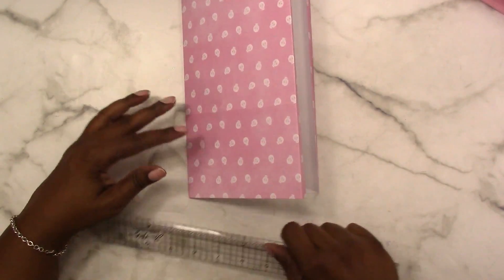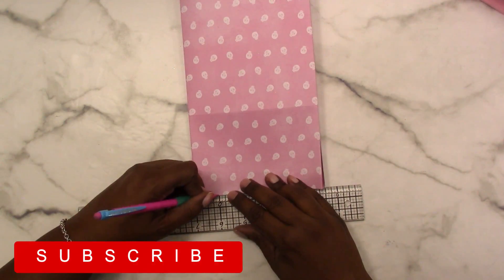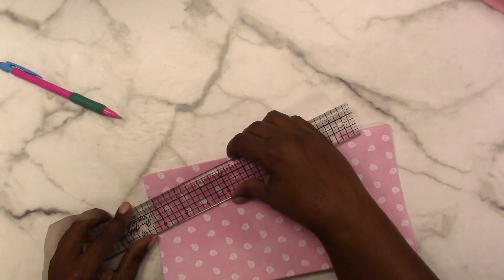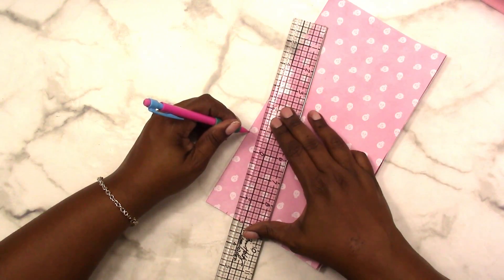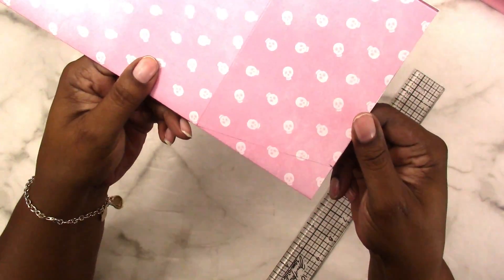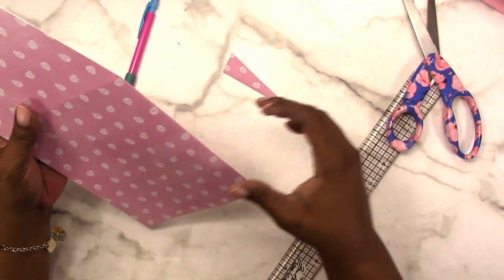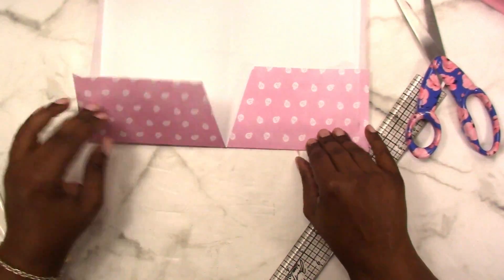I'm going to measure about an inch in from the fold at the bottom and mark it with a pencil. Then I'll take the ruler and draw a line from the mark I just made to the first score line that's in the center. I'm going to draw the line just lightly, then take my scissors and cut that piece out. When we open it up, this is what we have — the beginnings of our folder.